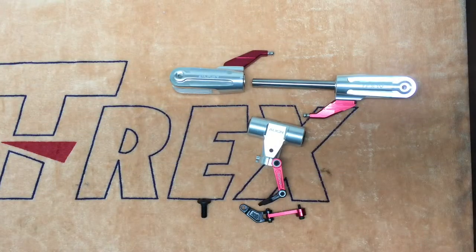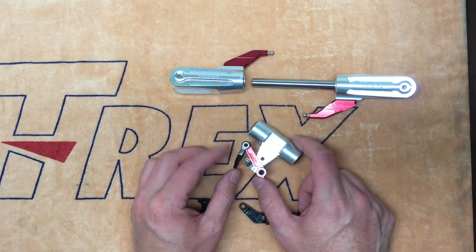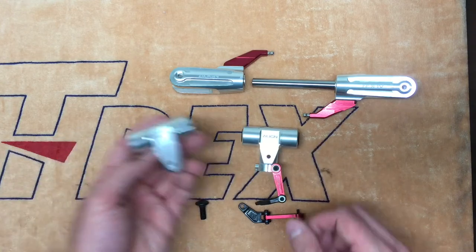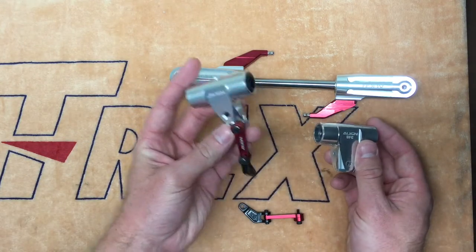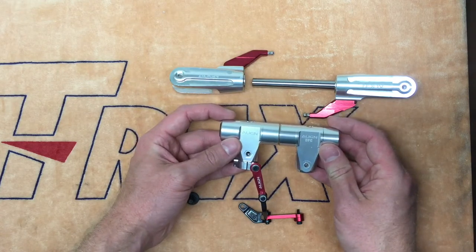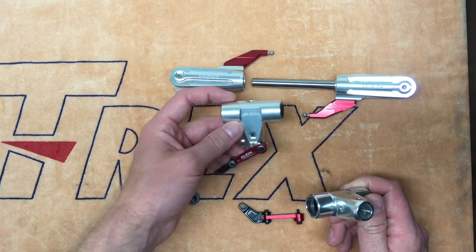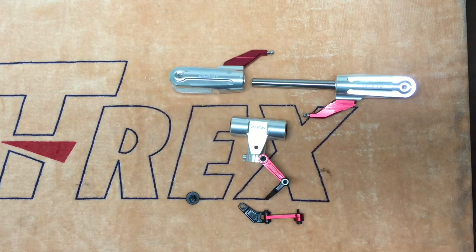One of the first things you'll notice upon beginning the build of the T-Rex 700X is the new rotor head Align has developed. Unlike the last few iterations of the T-Rex 700E, this model features a traditional follower, swash driver type rotor head. If we take a look at the DFC rotor head hub that I have here and compare it to the new hub included with the kit, you'll see that they're virtually the same height. So this gets the rotor head lower to the center of gravity and will allow for the model to roll more axially in flight.